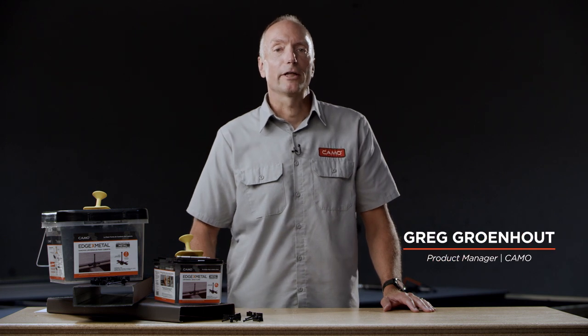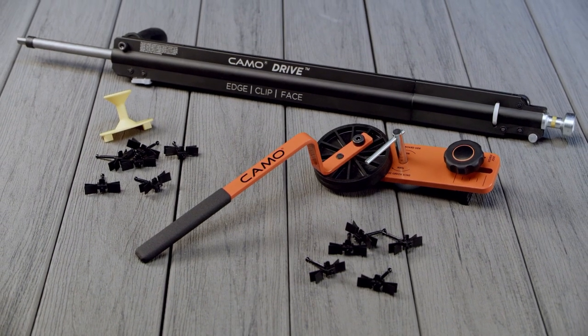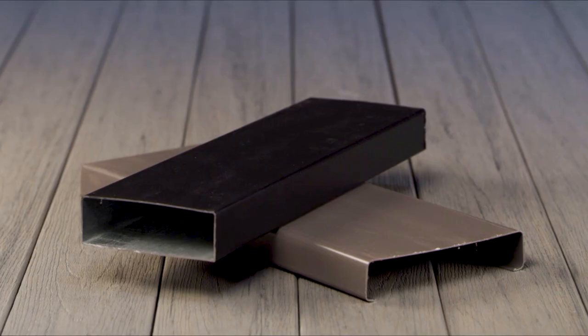Hi, I'm Greg Grunhout, Product Manager for CAMO. At CAMO, our team focuses on creating innovative tools and fasteners to help you build decks easier, faster, and better.